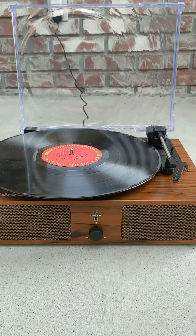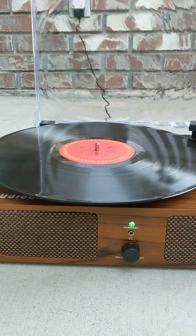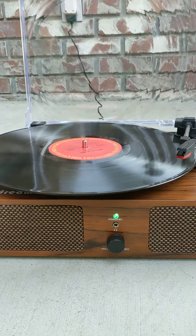The turntable will only turn when the arm is in the correct position. I see that the light changed to indicate that it's preparing to play a record, and let's put the needle down and see how it sounds.